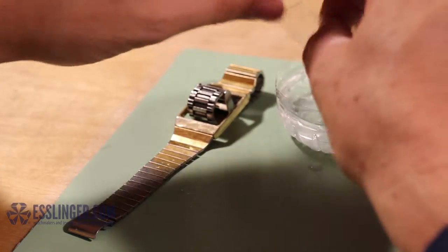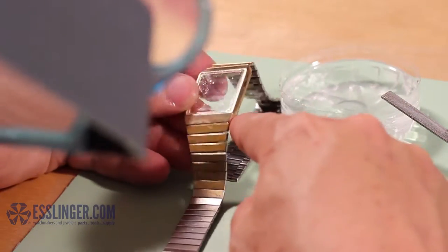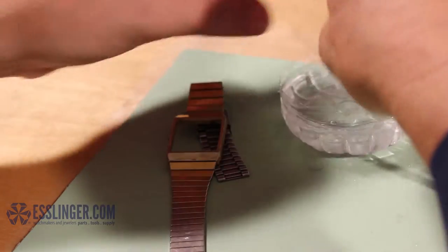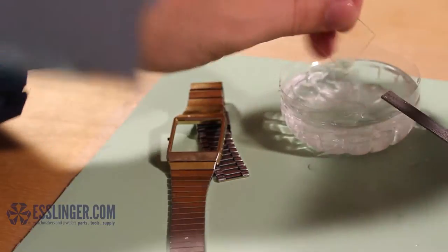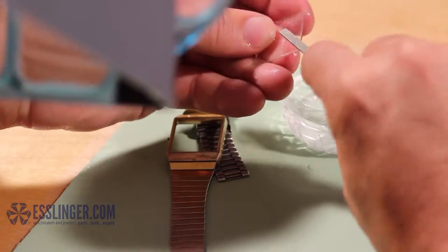Continue filing a little bit at a time until you have trimmed the crystal to the size you need. If you have any areas that get chipped, you can smooth them out by filing at an angle. Once the crystal is the shape and size you need, you can insert it into the watch case.